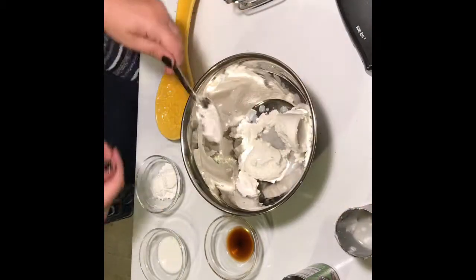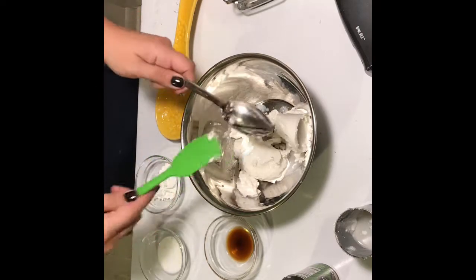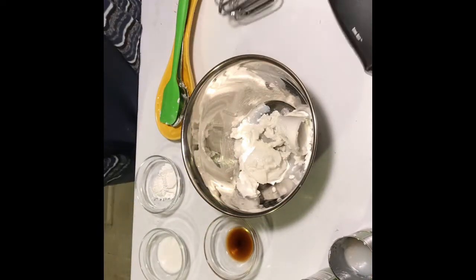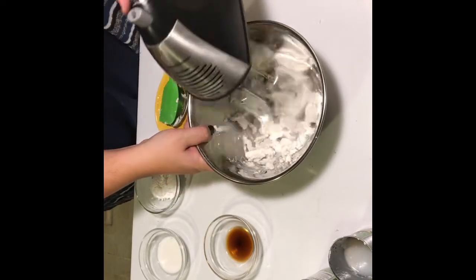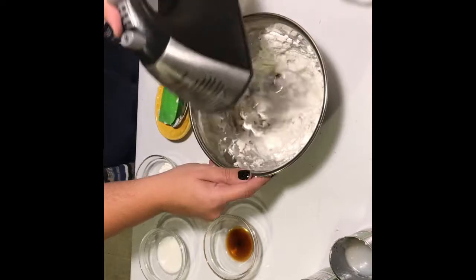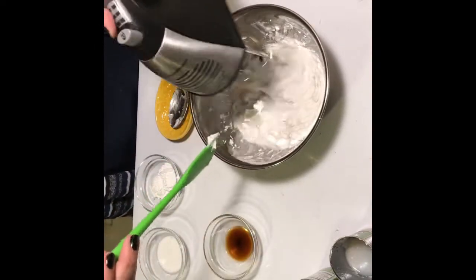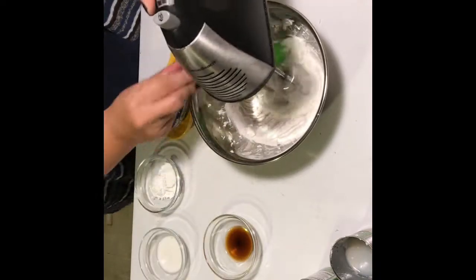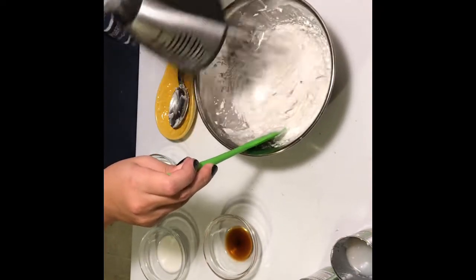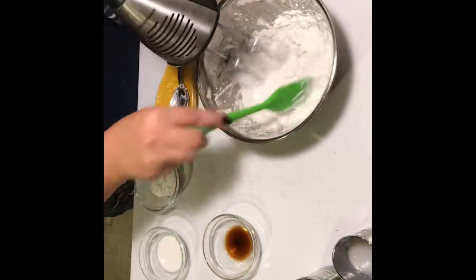Here at abrokeplanteater.com we never throw that milk away — we always save it for smoothies, protein shakes, or anything else we can think of. That's how we save a buck! Now whip all of the coconut cream until it's nice and smooth with no chunks. Whipping is super important here, so keep at it.